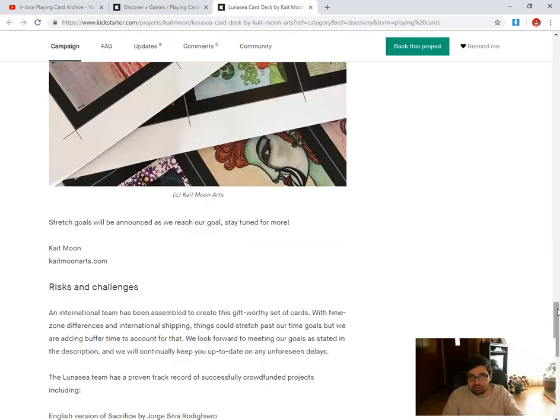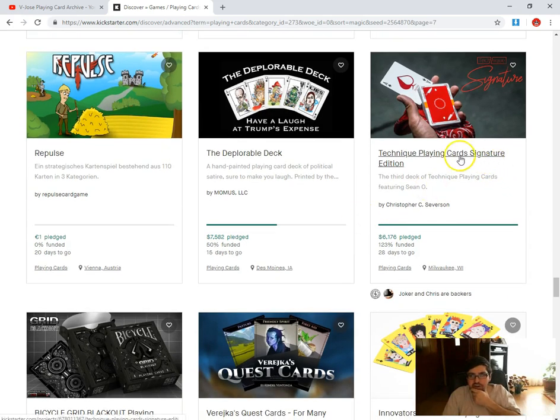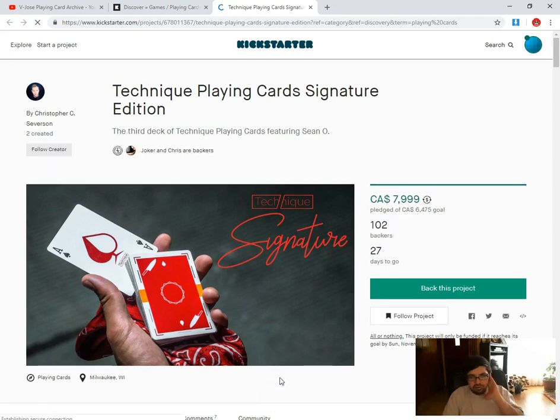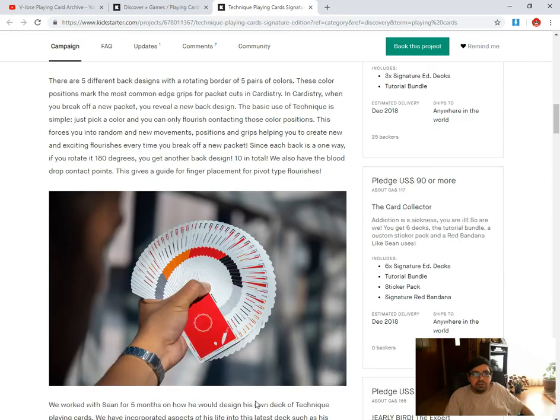One more — I'm not sure if this is actually a deck of cards. It does say card deck, but it's pretty free cards. Technique Signature Playing Cards by Christopher Severson — funded, 28 days to go. Not really my cup of tea. It's pretty much the same as the previous Technique Playing Cards, except it's in red and there's a knife with a blood drip on it. Pretty lame really, in my opinion.